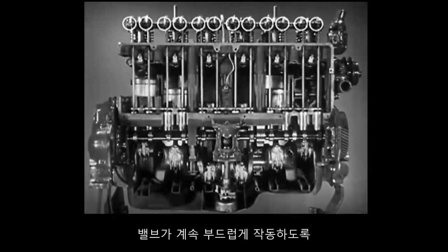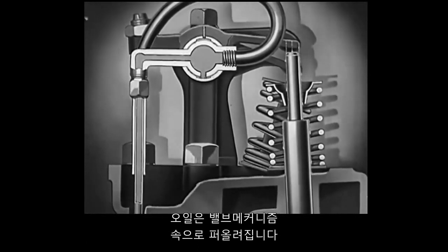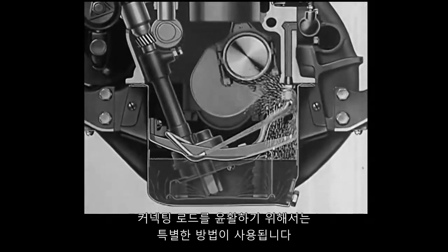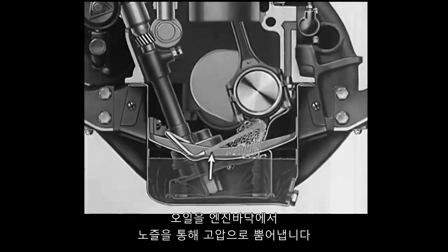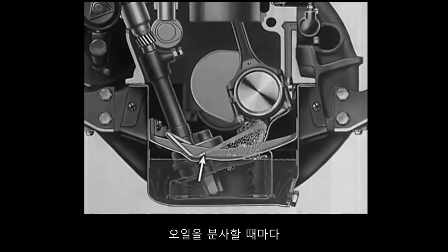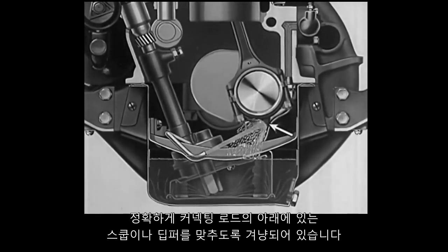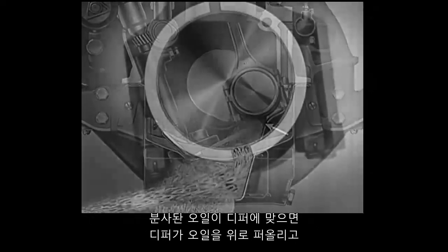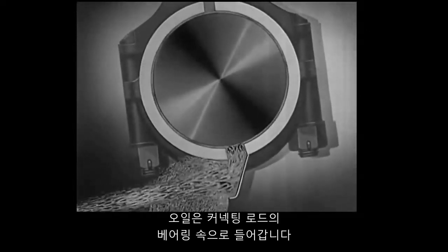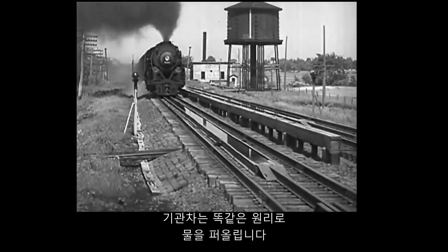To keep the valves in smooth operation, oil is pumped up into the valve mechanism. A special method is used to lubricate the connecting rods. A high-pressure stream of oil is forced through nozzles in the base of the engine, and each jet of oil is accurately aimed to strike a scoop or dipper on the bottom of a connecting rod. The oil is forced up into the connecting rod bearing by the scoop-like action of the dipper as it strikes the jet. In scooping up water, a locomotive uses the same principle.